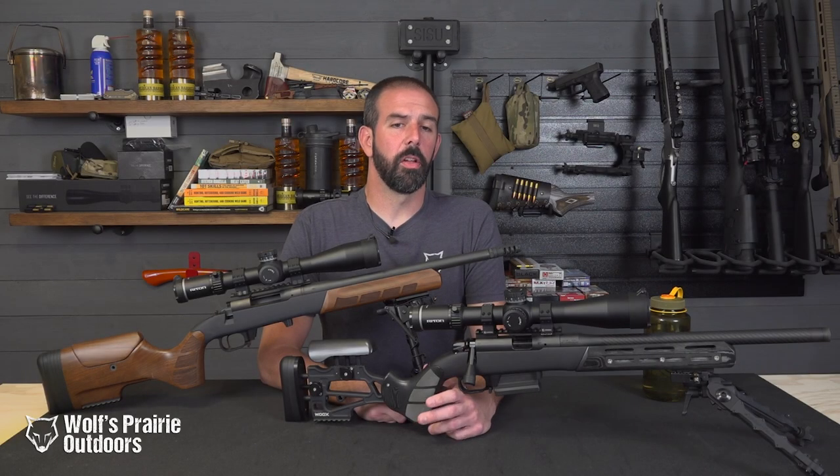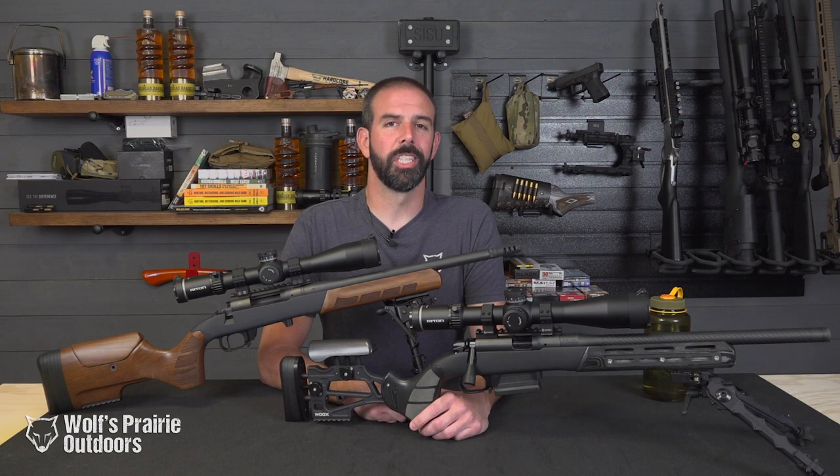Are you looking for a chassis system that's robust, functional, and also a work of art? If so, look no further than Wooks Chassis.